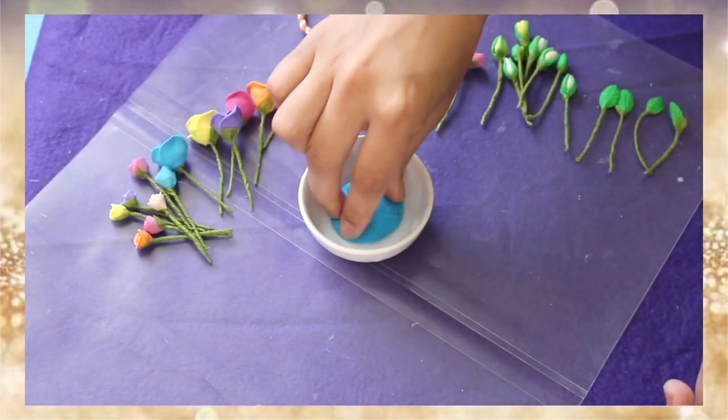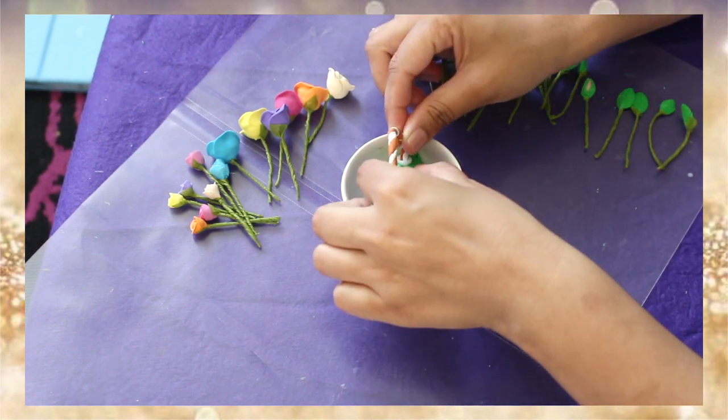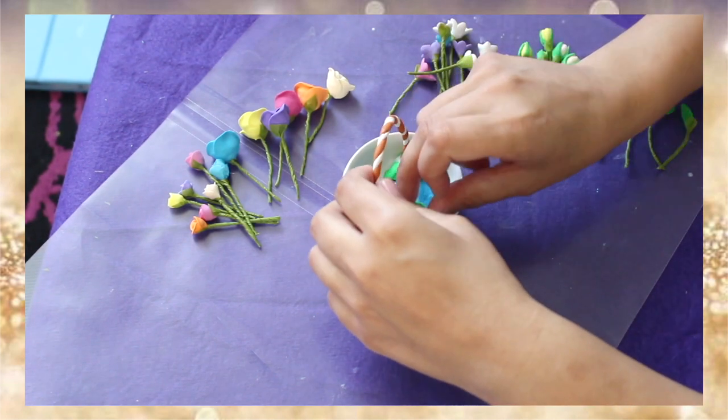Let's squirt some glue to put this clay inside for a base, and then stick in the handle on the sides. Don't hesitate to use a generous amount of glue.